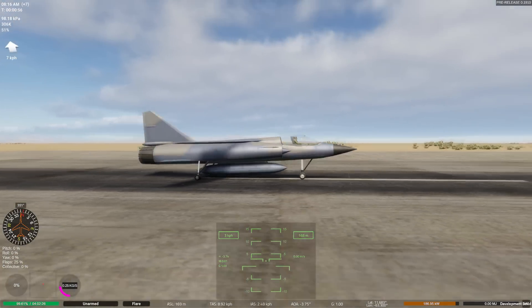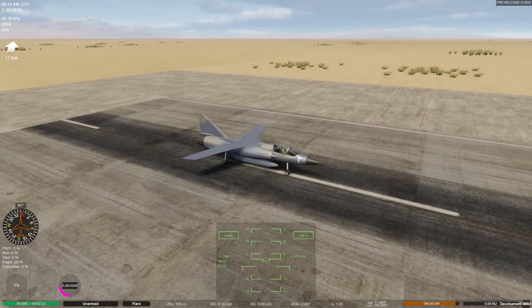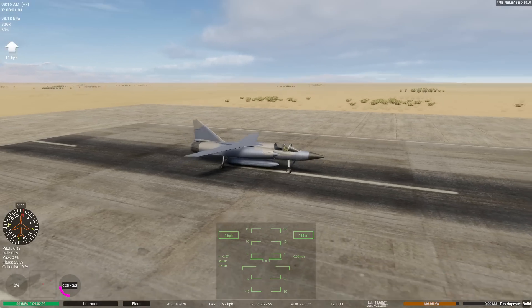Let's get a tail on this, because obviously we don't have any lift anymore, we don't have an elevator, so we're going to have to add one of those.